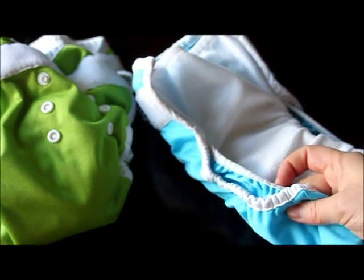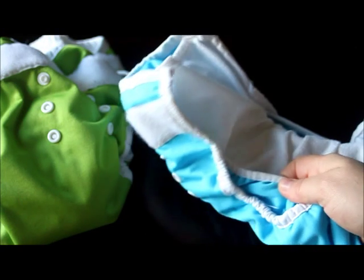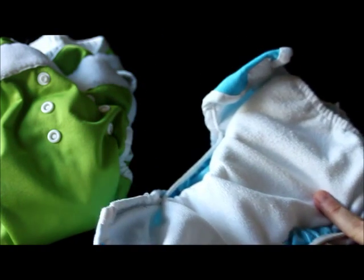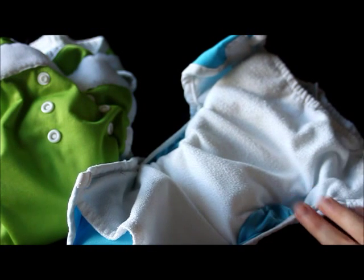Another neat feature of this diaper is that it has double leg gussets. A lot of people really like this — it's an extra layer of protection. If something gets past the first layer, there's another layer that helps trap stuff in. I definitely agreed with survey respondents that the double gusset worked out pretty well with my kids.